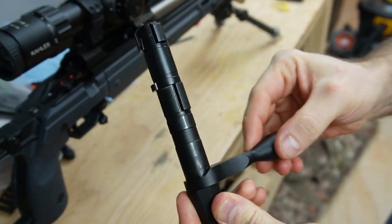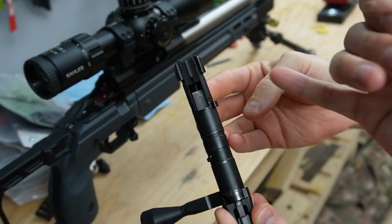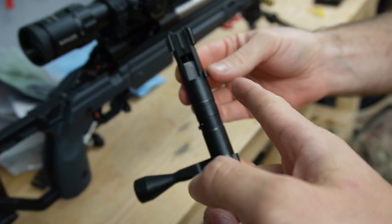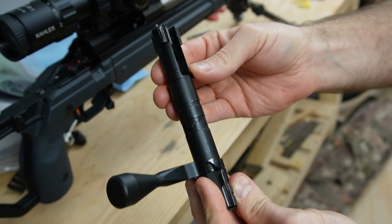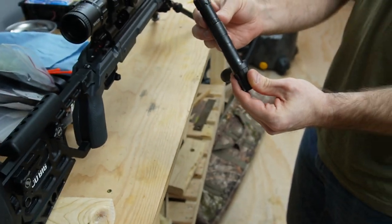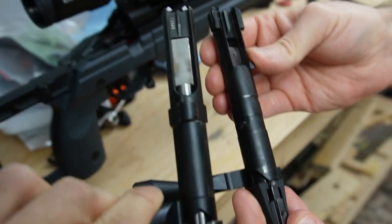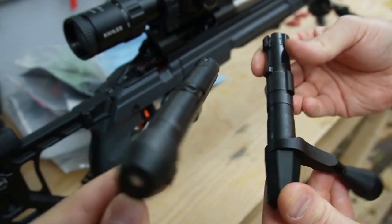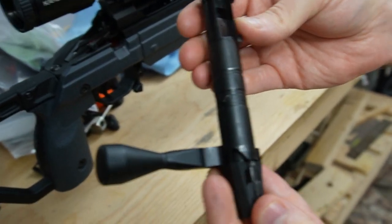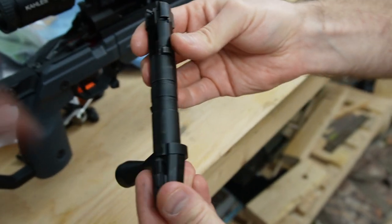This is the bolt. The design is a lot different than the Centerfire one. The Valor is a 3-lug design, but the lugs on the Rimfire bolt act more as guide rails. The rest of it is a similar sort of setup to my Voodoo bolt. You can see very similar setup in terms of the two halves and the recoil lug, which is also midway on the Curtis. That is the Rimfire bolt.